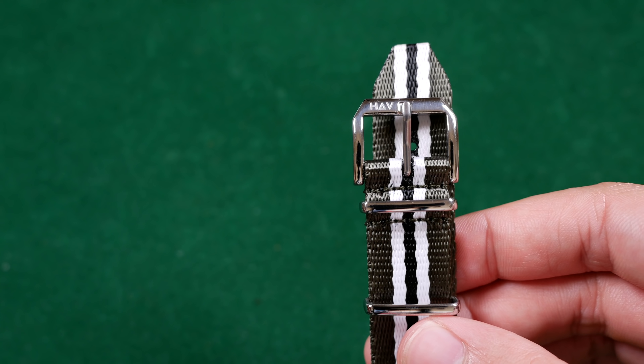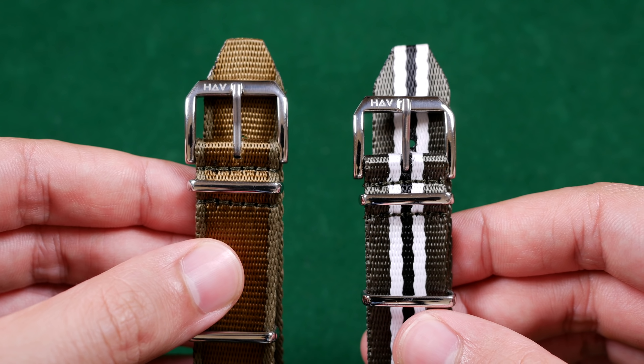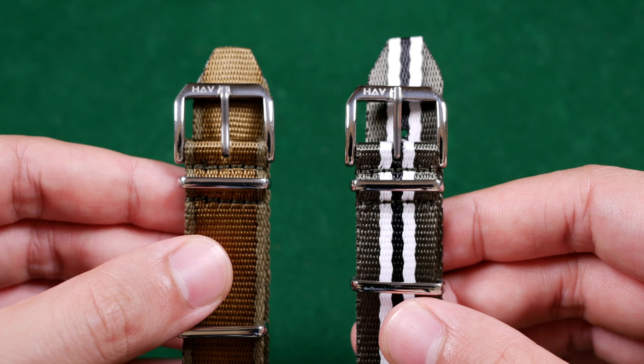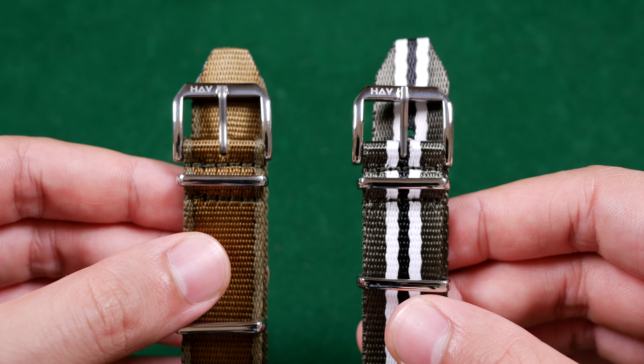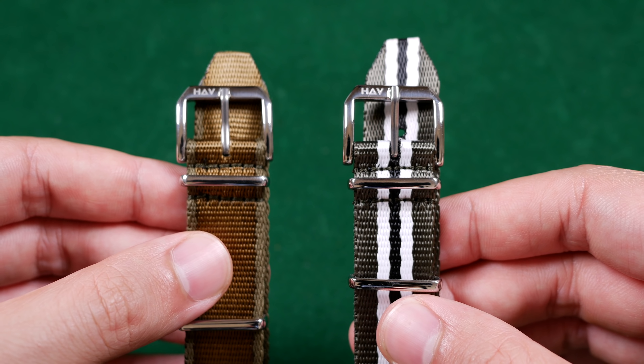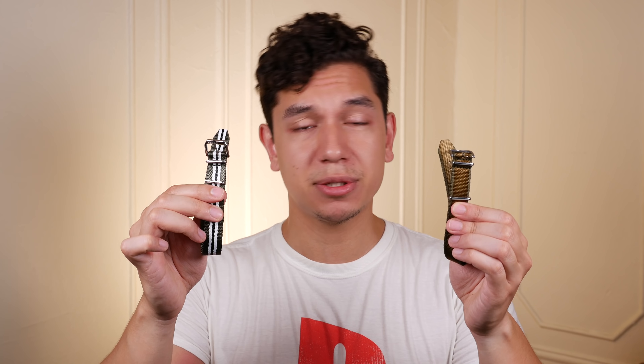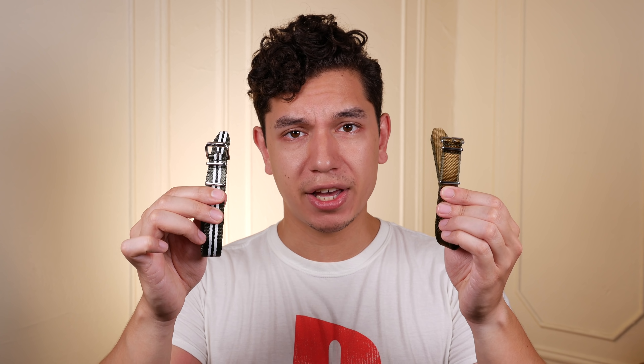The new Invasion and M1936 straps come in at 18, 20, or 22 millimeters in width, with either polished, brushed, or black PVD hardware, and at a length of 270 millimeters. These two straps, as well as their canvas counterparts, come in at $28.55, which I think is a pretty good deal for the quality.